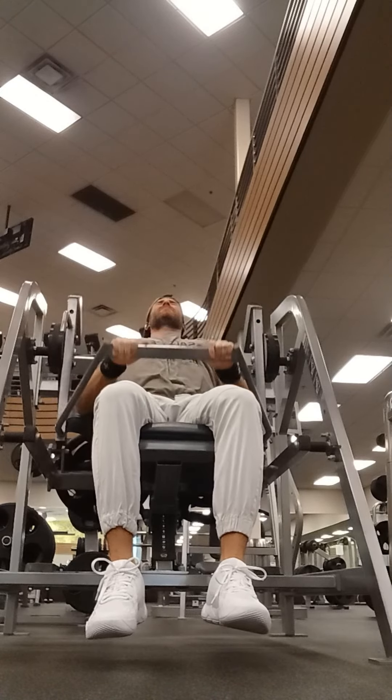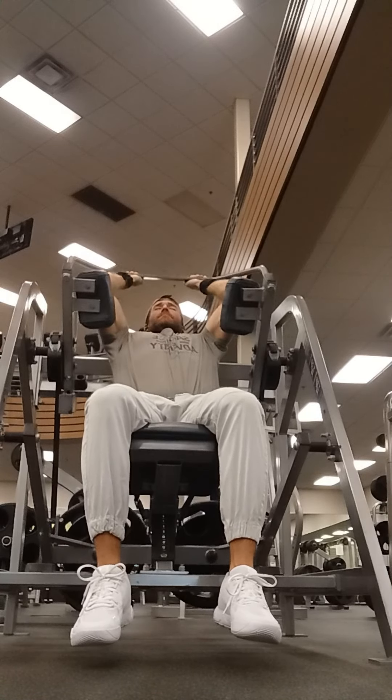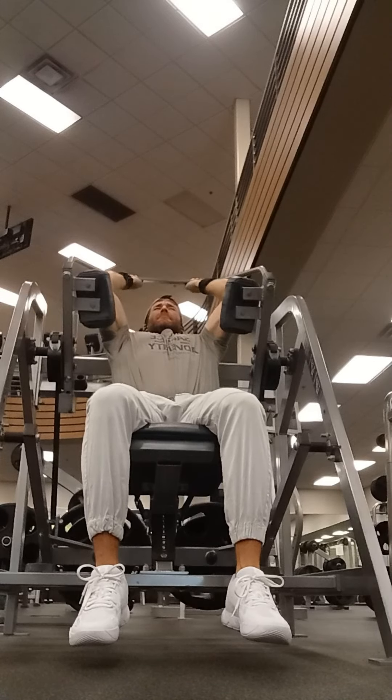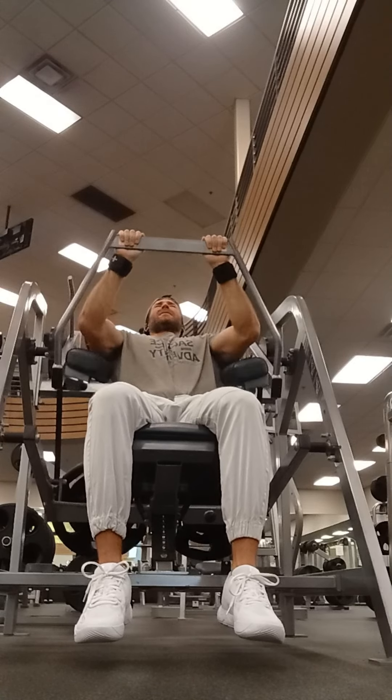Next we have the Hammer Strength pullover machine, and this is by far my favorite pullover machine. On this one we're going to want to do just one warm-up set — we should be warmed up from all the other exercises — and then we'll get into two working sets, all out.